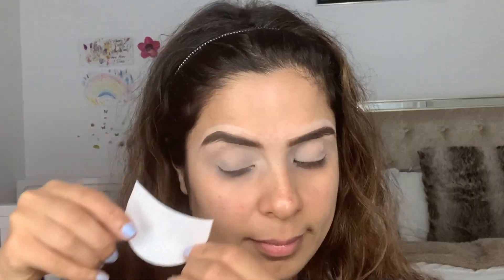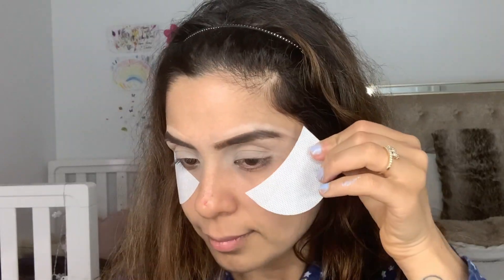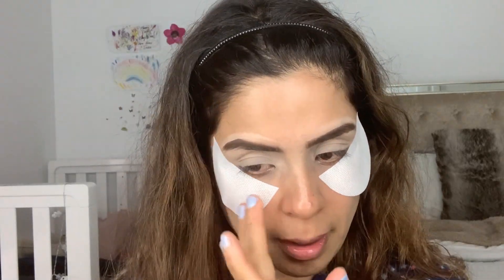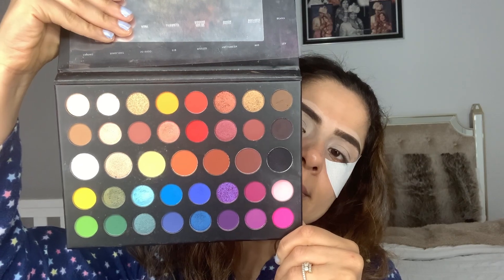I already filmed my brows off camera using Maybelline Tattoo Brow Pomade in shade number three, medium brown, and set with Benefit 24 Hour Brow Setter. Now I'm starting with the eyes and applying shadow shields because I need sharp edges — you can use sticky tape also.